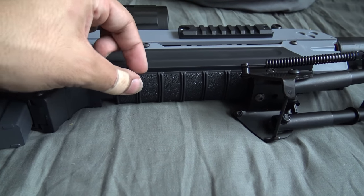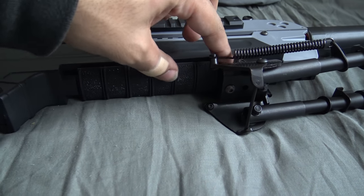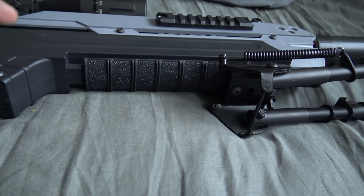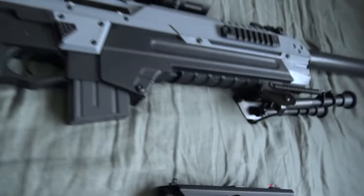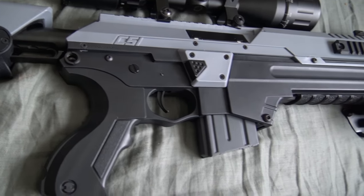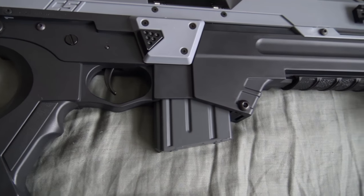I put a piece of rail — I actually cut this so it would fit — a piece of rail cover on here. It gives it a nicer feel for the mag. I actually took the original black mag out and I put in a Vietnam-style short stubby mag.